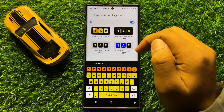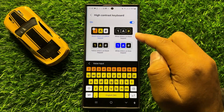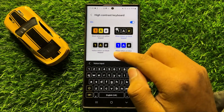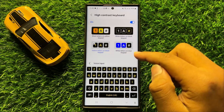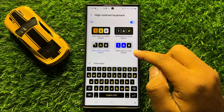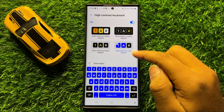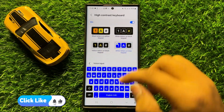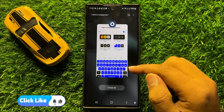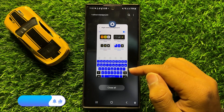The second option is white letters on black keypad. The third option is yellow letters on black keypad. And the last option is white letters on blue keypad. Simply tap on your preferred option to select it. That's how you can change the high contrast keyboard color in Samsung Galaxy S24 Ultra.